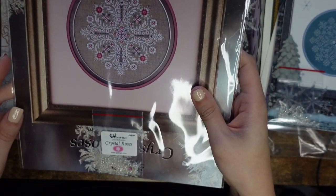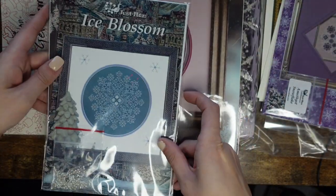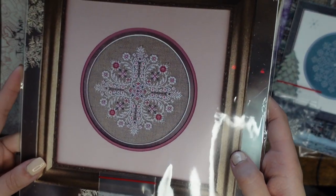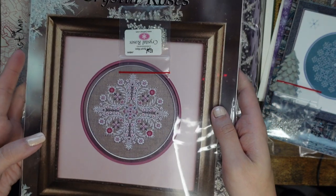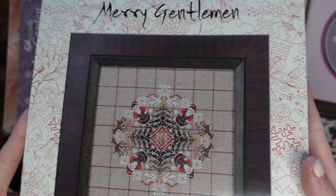The next Just Nan snowflake is Iris Blossom — I totally fell in love with it when I saw it. I believe I got it from a shop here in the UK. Then there's a slightly different one — a bigger A4 format versus the smaller A5 — a fairly new release called Crystal Roses, which as always comes with beads. Then I have Mary's Gentlemen, which I got on eBay. I love love love this one — it has embellishments including white pearl beads, gold crystal beads, and red and white beads.